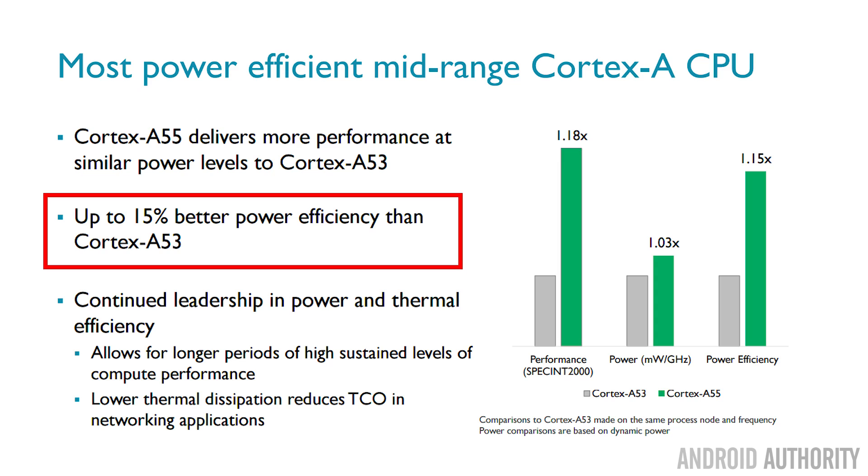That's a great performance step for this power efficient core, which isn't aimed at performance — it's aimed at power efficiency. And even though it's increased that performance, we actually find a 15% better energy usage. So more performance, lower energy consumption — what more could we ask for?